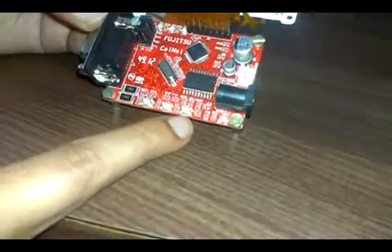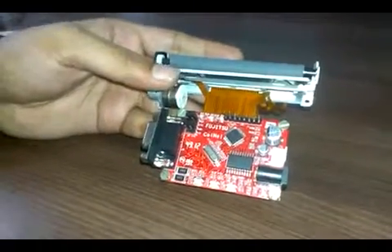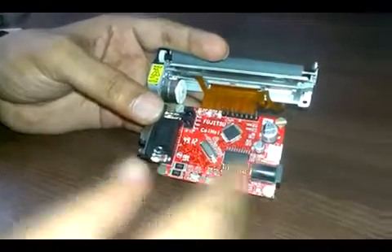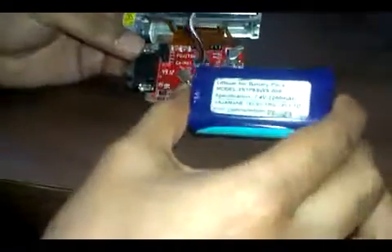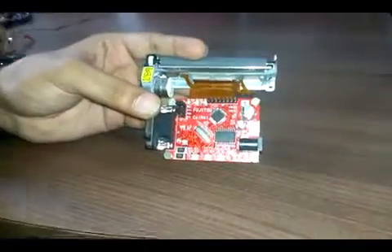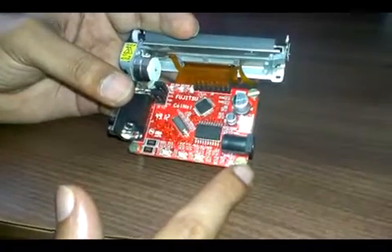The third switch is a test print — by pressing that, a default text or image will be printed. You can power this device through a battery; you can use a 7.4 volt, 2200 milliampere-hour battery and connect it to this connector.